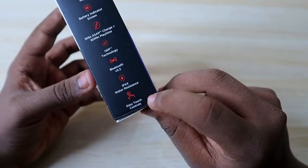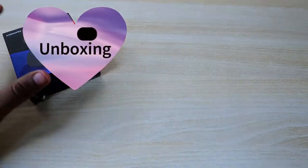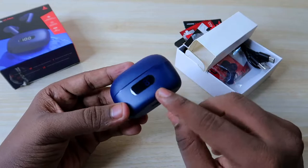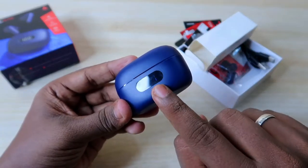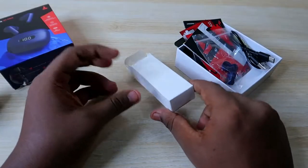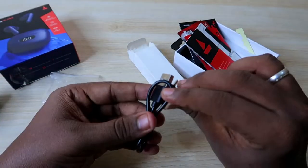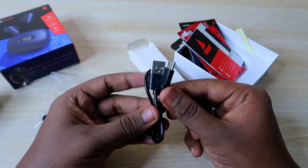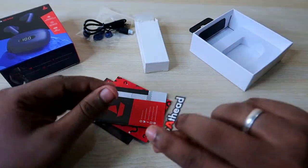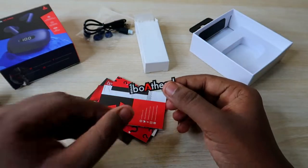Now let's look at the package. Once you unbox it, these are all the accessories you get. First, the earbuds and charging case with the dedicated display. You also get a small box containing two pairs of ear tips in a blue color variant, a USB Type-C cable, and some user manuals. You also get a Boat sticker which you can paste on the charging case.